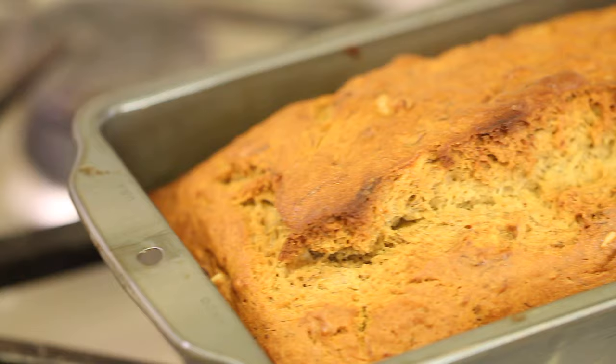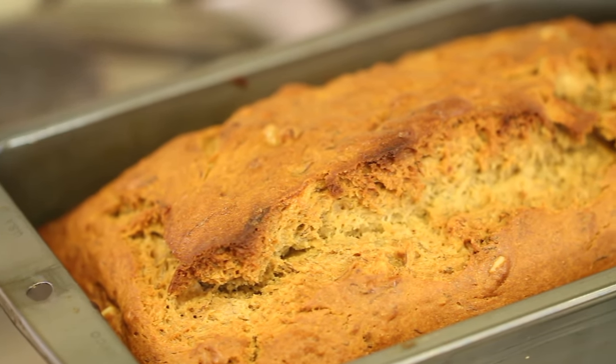Hey everybody, today I'm making some banana bread and we're going to be making this gluten-free, although you can make it regular by just swapping out the flour. Everything else is the same, no big deal.